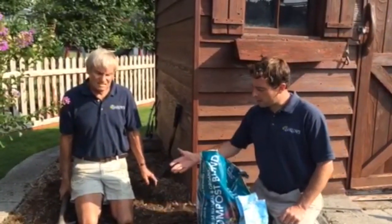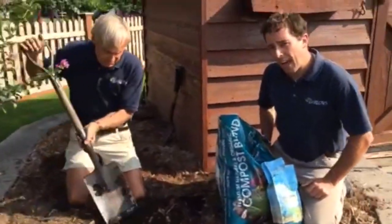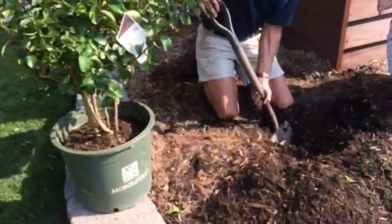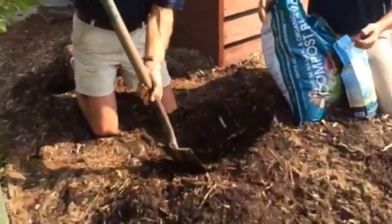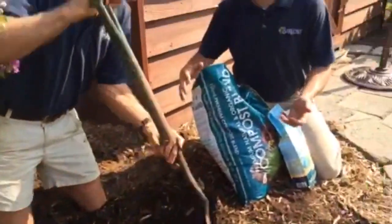So we found our spot and we're going to start digging our hole. You want to make sure you dig a hole about one and a half times the size of your container. This will ensure that the tree or the bush, whichever style you choose, will have a good soil source for the roots to grow.